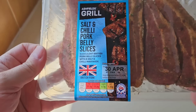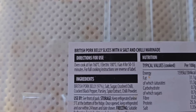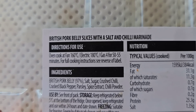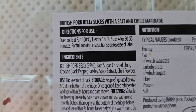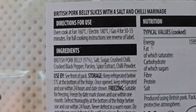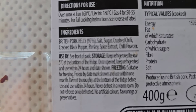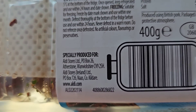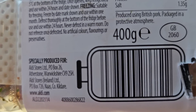Let's take a look at the packaging. Apologies for the shadows — they're not great. It's Red Tractor certified standards on there. Round the back there's some more nutritional information — feel free to pause and have a look. British pork belly slices with a salt and chilli marinade. Directions for use: oven cook at fan 160, electric 180, gas mark 4 for 50 to 55 minutes — low and slow with this one. Ingredients: British pork belly, 97%. 400 grams, with a GB sticker. Produced using British pork, packed in a protective atmosphere.